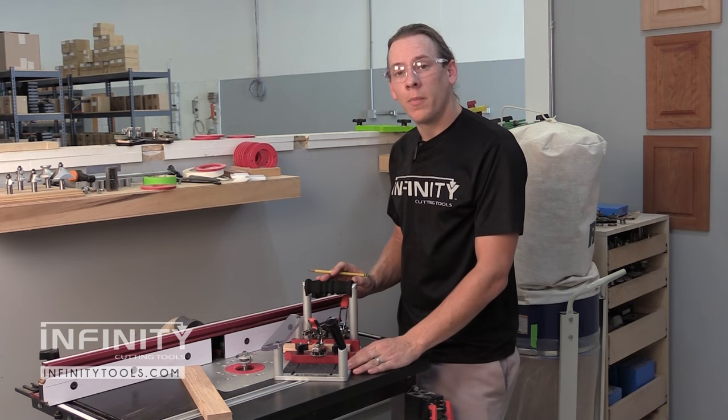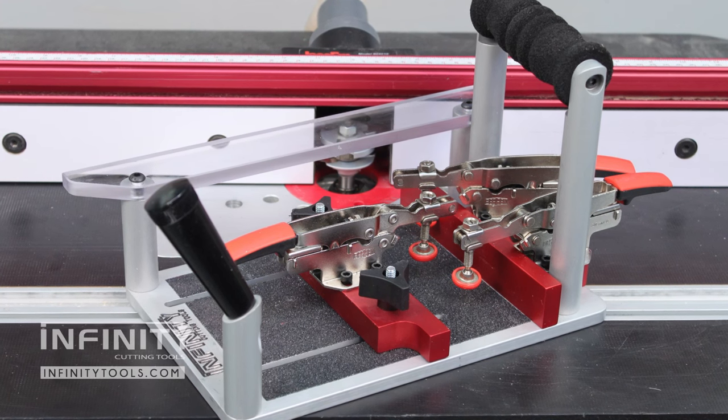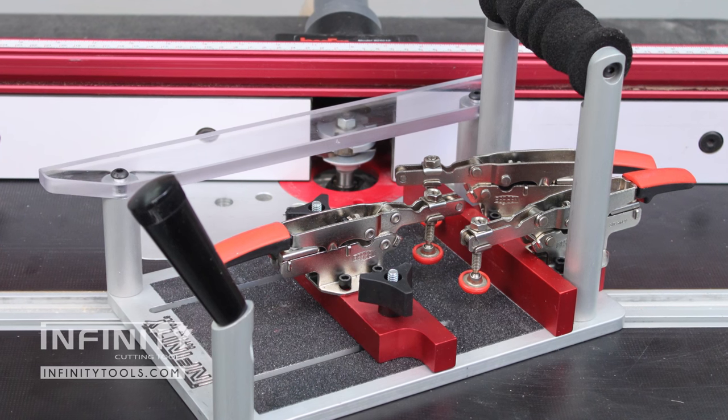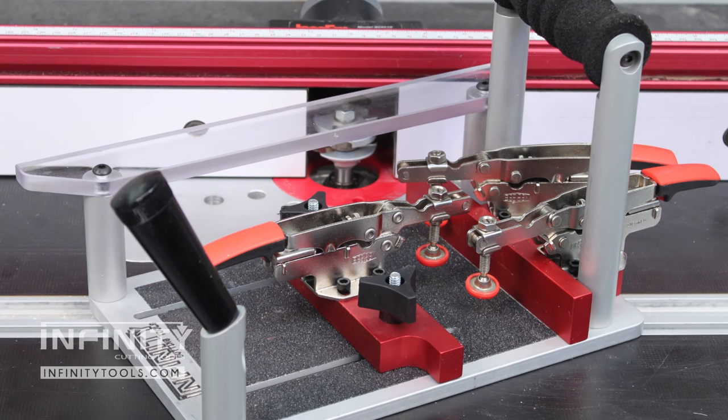The Professional Coping Sled is made of an all-aluminum construction that's been CNC machined and anodized for durability. The handles on the Coping Sled are ergonomically designed.